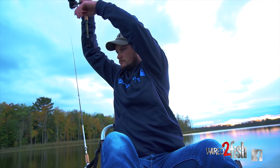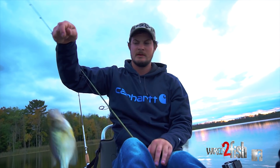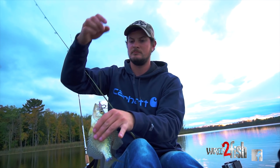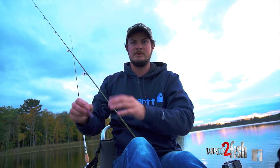There we go. There's a couple more down below us. Just keep staying on them — now that I know there's a few crappies in this area, I'm going to position my kayak to stay on the fish.